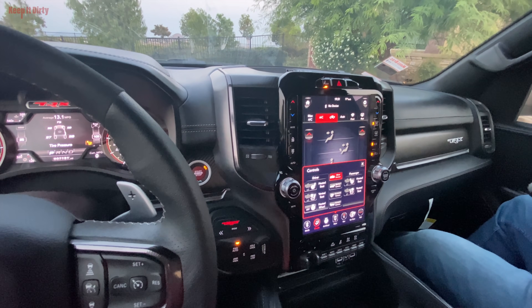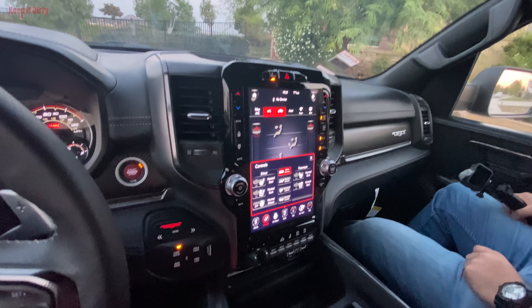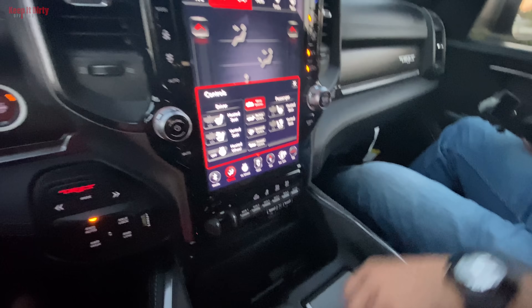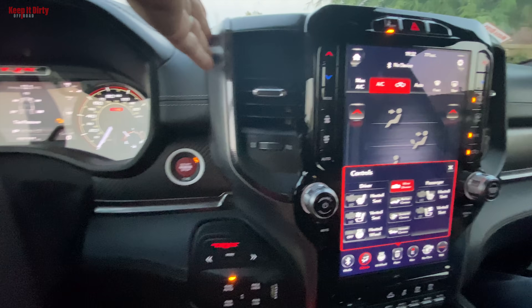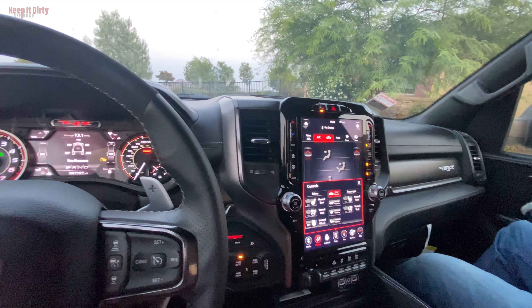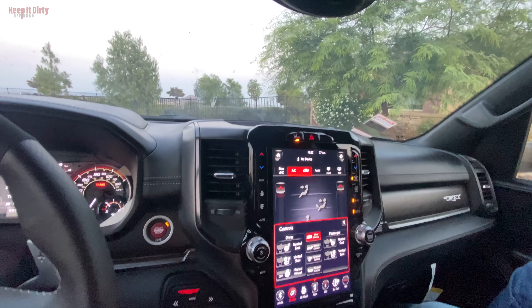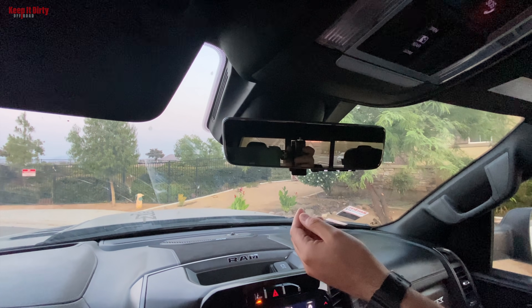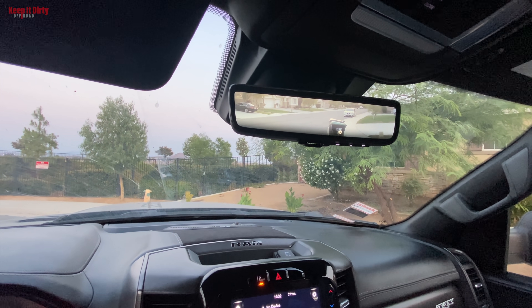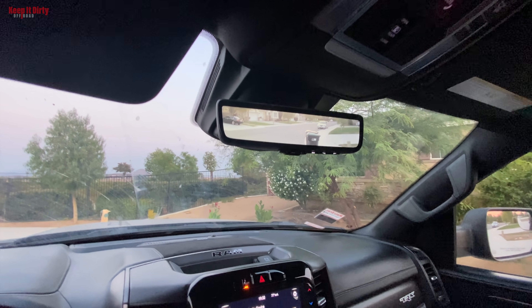Looking at the inside — a lot of guys say the interior on this thing just feels nicer than the Raptor. There's not as much plastic, there's more leather. This is actual leather, not fake plastic stuff, and there are more carbon fiber accents. About the only plastic is around the edges, whereas in the new Raptors everything in here is plastic with some accents and an ugly metal piece. There's also a reverse mirror with a little camera in the rear taillight at the third brake light position.